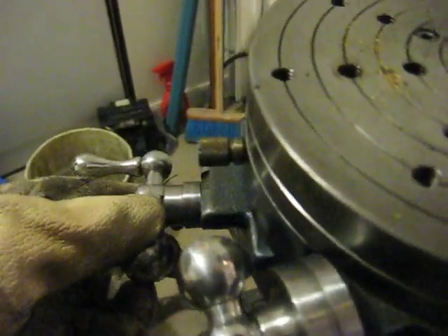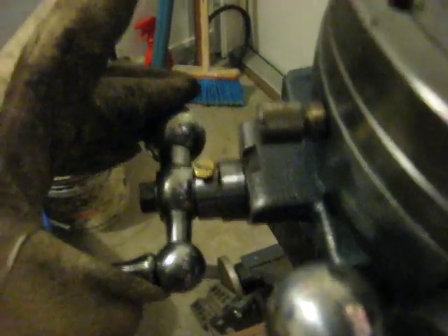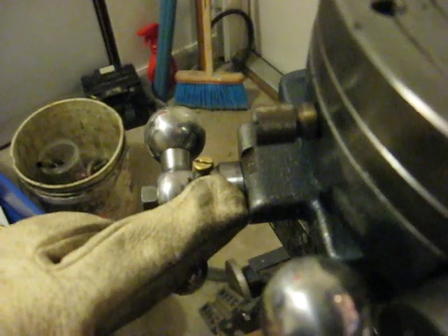What I did on these is I used the same technique I just showed you. Instead of set screws, I used little countersunk allen set screws so that they were down below the surface on the drill bit, and then I ran it on the wheel.